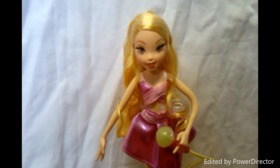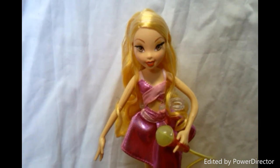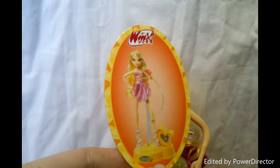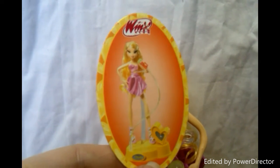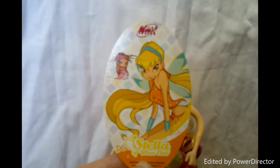She sings in French. First, let's look at her stuff. She comes with this card. On this side there's a picture of her, and on the other side you have Stella in her transformation with her pixie Amore.